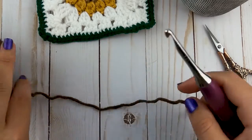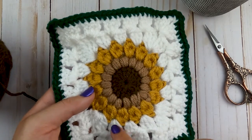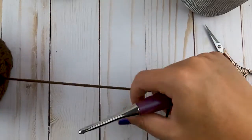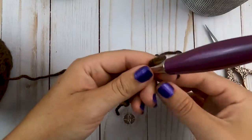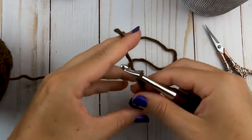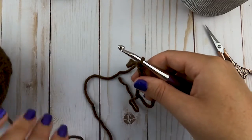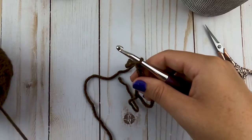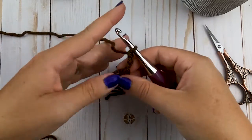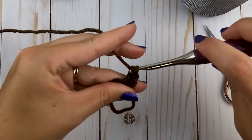To get started we're going to start with our dark brown to make the center part of our granny square. We're going to start with a magic ring, and then once you make your ring go ahead and chain three. There will be parts of this video that I speed up, so you'll want to pause at those points to catch up. After you make your chain three, you're going to make 15 double crochets all in your magic ring.